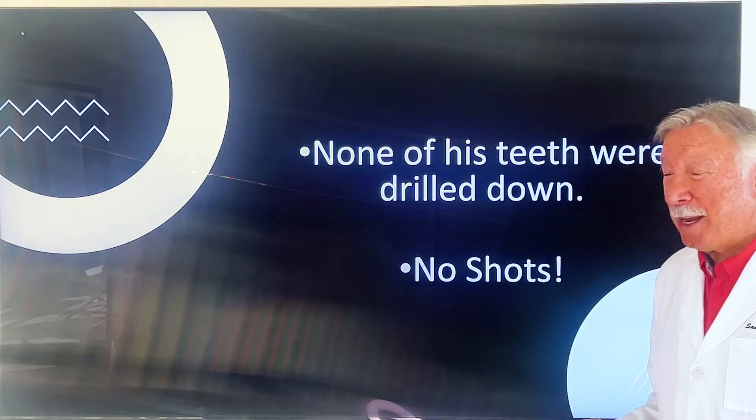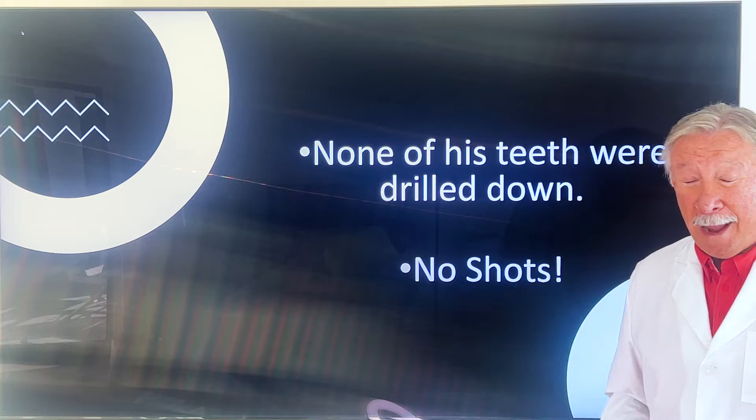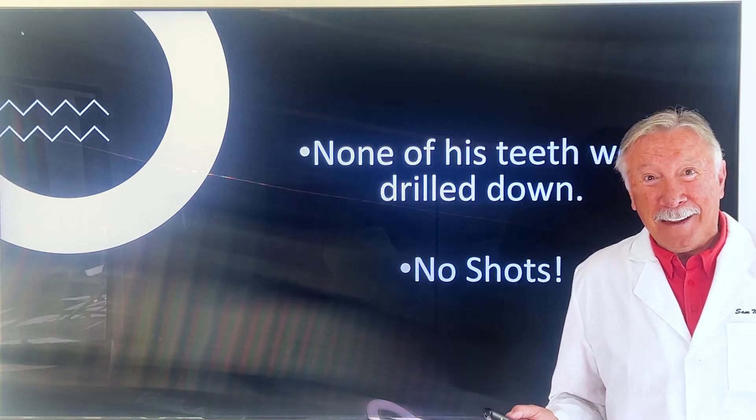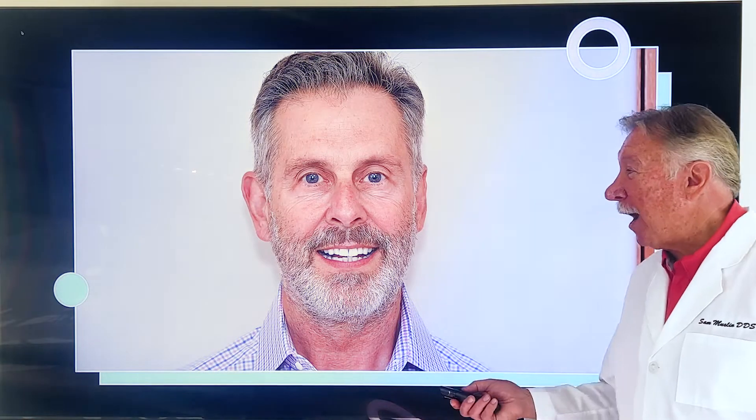This is a treatment that coordinates your jaw position to your jaw joints using jaw track. Jaw track is the key. If you don't have jaw track, you don't know where the jaw is supposed to be and you're just guessing. None of his teeth were drilled down — think about that. No jaw surgery, no drilling down his teeth.